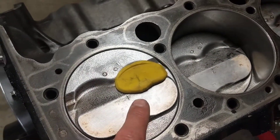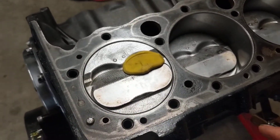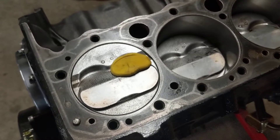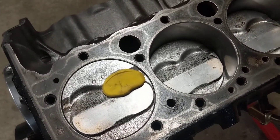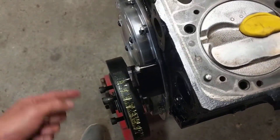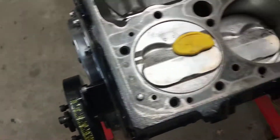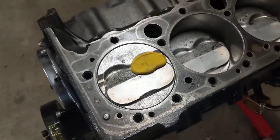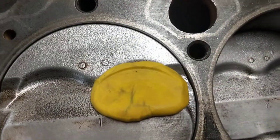So you put the plasticine in the piston, put your head on. I don't put it down tight and I don't put a gasket on — you're not wrecking your head gasket. Just snug it up, it doesn't have to be tight. Lash your valves. Roll the engine over two times, because once will be your exhaust valve and then once will be your intake. Then take everything off and inspect your plasticine.